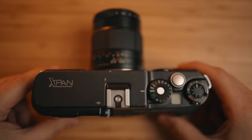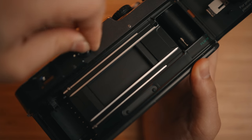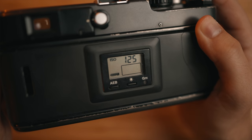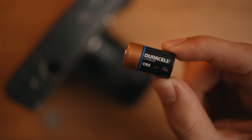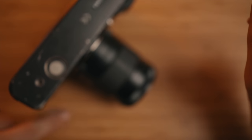Up top you have a hot shoe, and right below that is the little selector to switch between panoramic mode and regular 35mm mode. On the back of the film door there's a small LCD giving you information on your film speed and remaining battery. There's also a little window on the film door to remind you what film you currently have loaded. On the bottom you have your tripod mount and battery door — the camera takes two CR2 3-volt batteries.